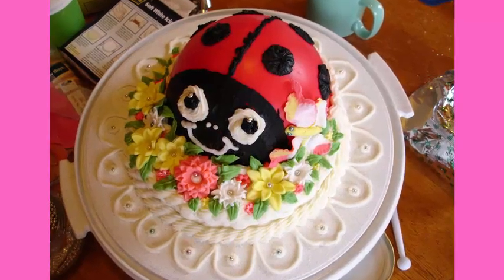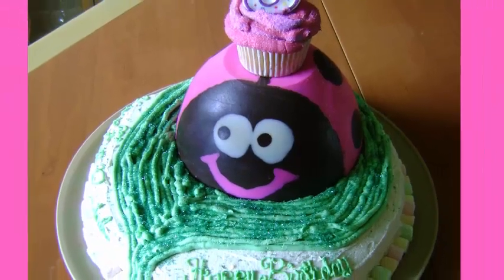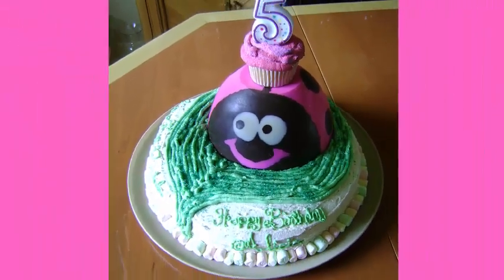Today I'm going to show you how to make this really cute and simple ladybug birthday cake, plus how to make a really fun pinata ladybug birthday cake too.